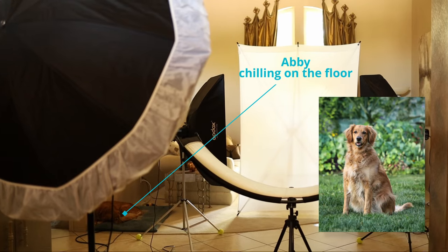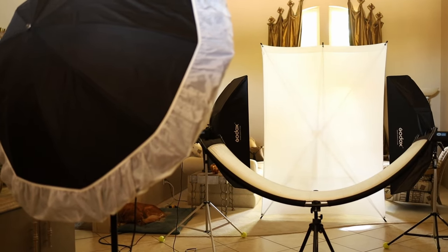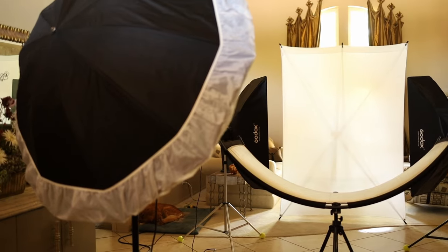And then my absolute favorite modifier for headshots, especially on-location, is this five-foot umbrella with a diffusion cloth. It produces a large source of light, which is extremely flattering when you're doing headshots and portraits. It also has a white interior along with the white diffusion cloth that produces diffused highlights.